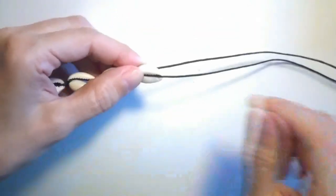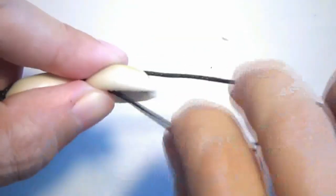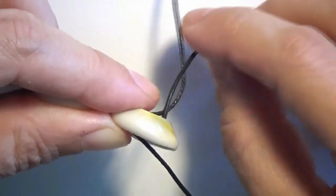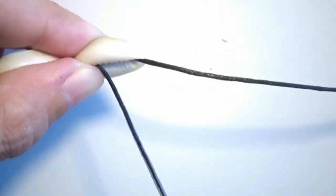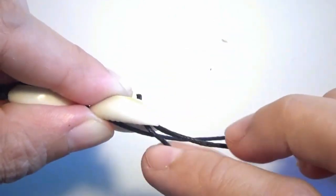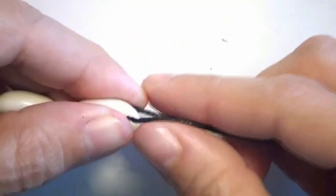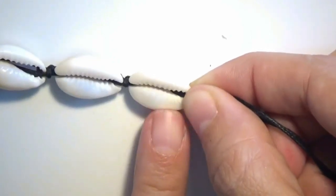This is the last shell. Let's see from a closer distance. I put one string on top and one string on the lower side of the shell. I take the string from the bottom of the shell and put it through the shell and take it out on top. Then I take the string from above the shell and take it out through the bottom. Instead of making the smaller knot, I will make a simple overhand knot because this is the end of the bracelet.